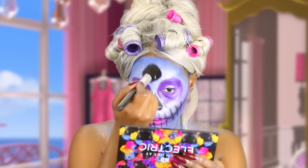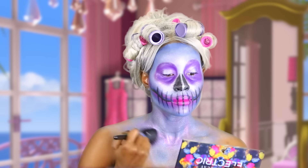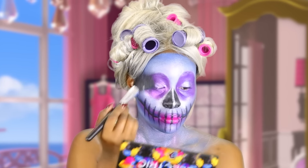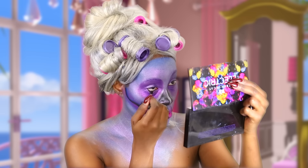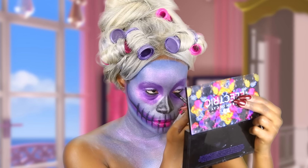Now I'm going in with some glitter — this is Reflect Purple and Pink from MAC — and I'm putting that all over my skin just to give it a nice reflect, so I'm going to be nice and glossy. Now I'm going to go ahead and add some black to my waterline and add a wing to my lash line so she can look nice and glamorous.